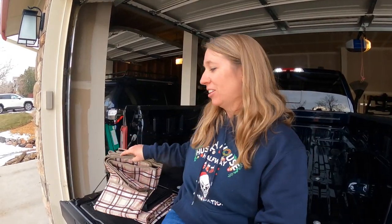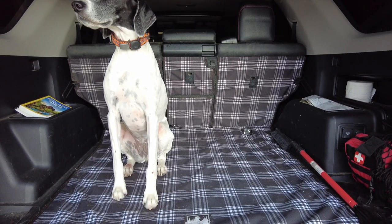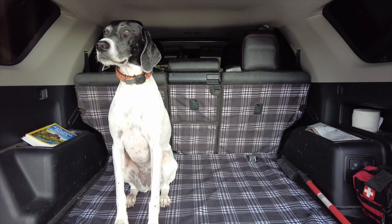We got our truck right before Christmas, like minutes before Christmas, so this is the first thing that we're going to install in the truck. Something I have in the 4Runner and I really like it, and because we travel with dogs and even people with kids, I think it would very much benefit.